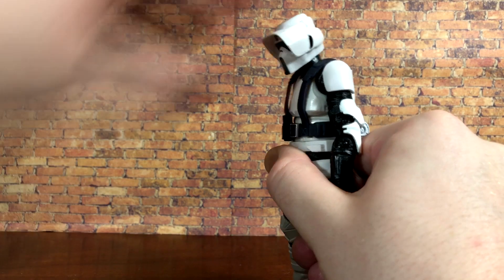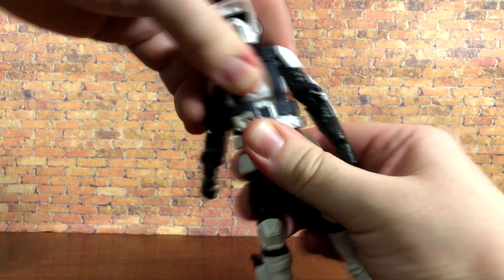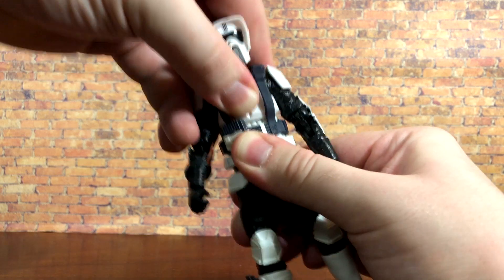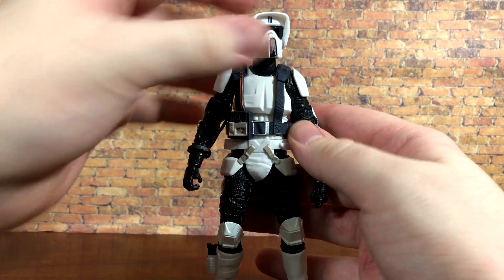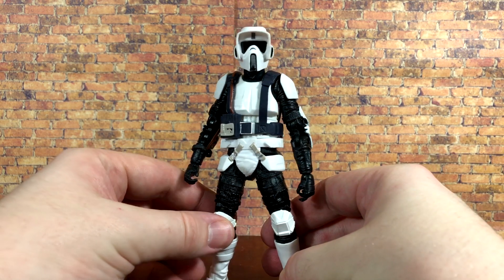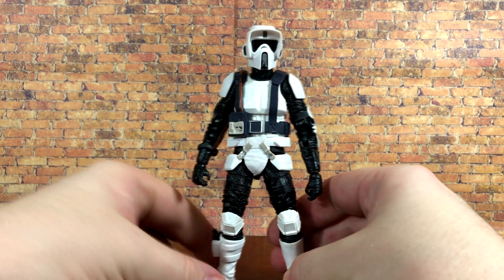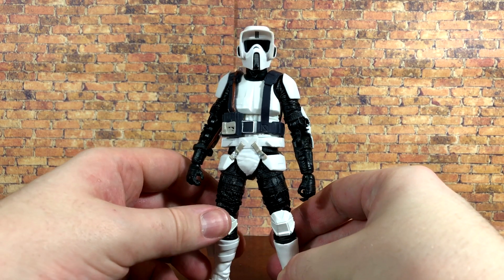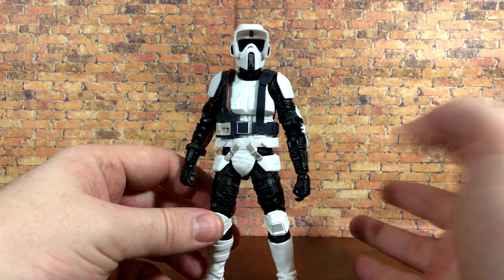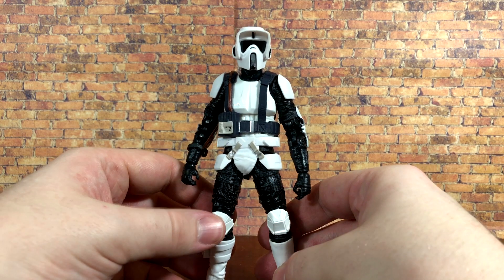You get ankle pivot. As far as the crunch goes, he doesn't get a whole lot forward or back — you can get some slight rotation out of it, but that's about it. Other than that, I think this figure still has some of the best articulation in the line, and this figure is from 2014-2015. It's crazy to see it still holds up so well, because a lot of those old Black Series figures do not — but the scout trooper is still holding strong.